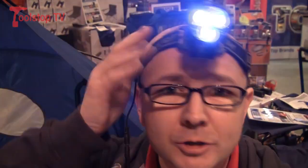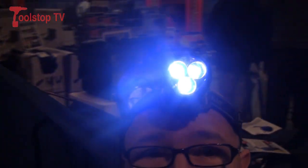So it's got an adjustable head strap on it. It's the Draper 40407 head torch, no batteries required.